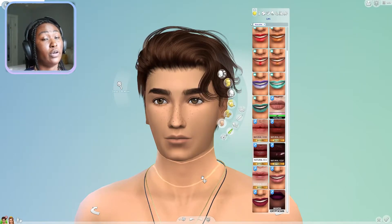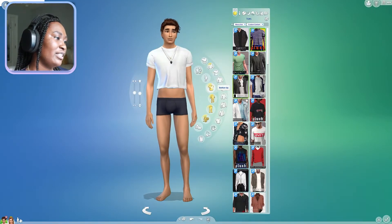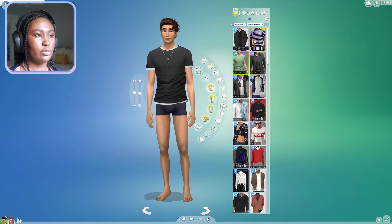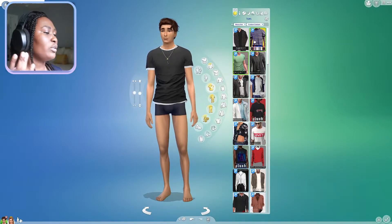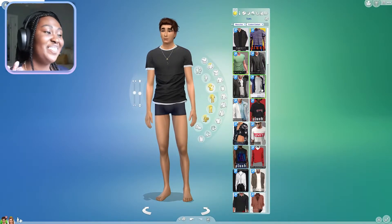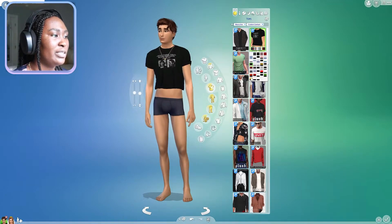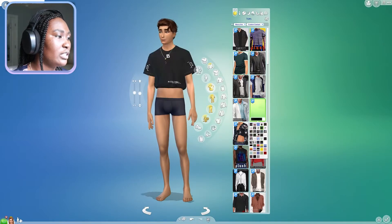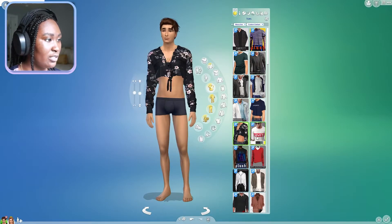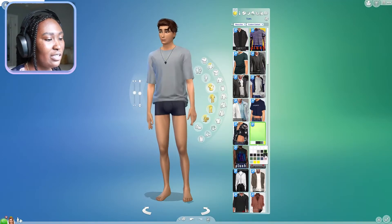Now we're moving on to clothing, and I'm really not sure. I kind of vibe with just a tee and shorts - an oversized tee and shorts situation. But I'm thinking maybe a tee and jeans combo, like a basic kind of thing. I don't think I want to go with this unless I find the right bottoms to go with it. This tee is very similar to the plush tee style-wise.